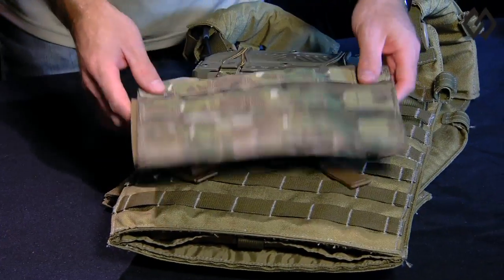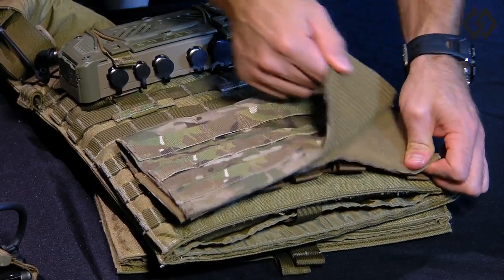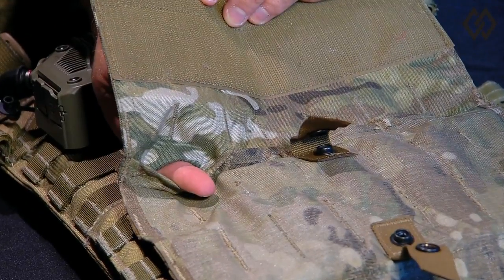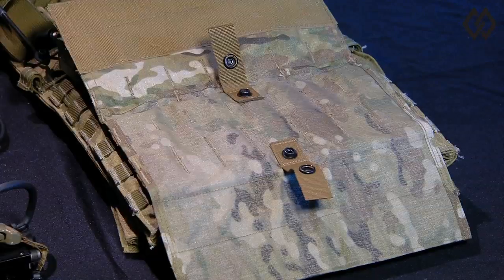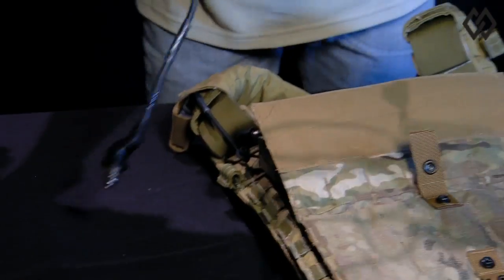As you can see from this MTS universal cummerbund adapter kit, the user can install multiple mission peripherals onto the cummerbund and route MTS cabling to each peripheral while hiding and protecting those cables using the patent-pending MTS cable management system.